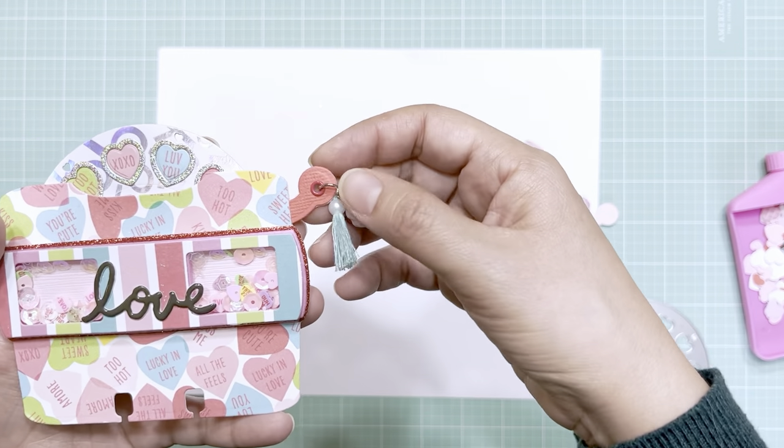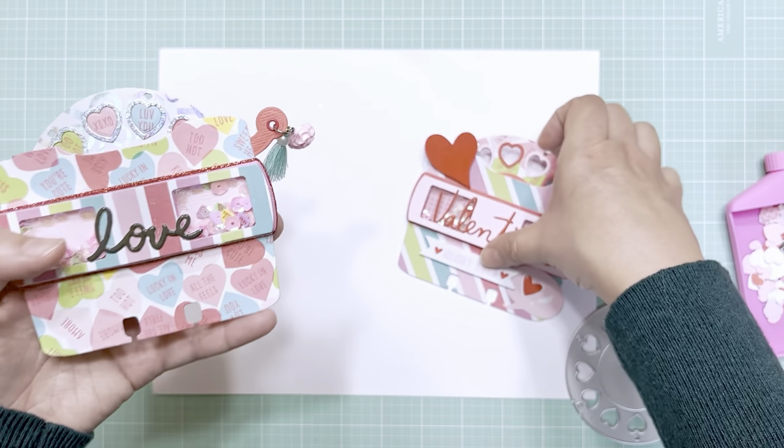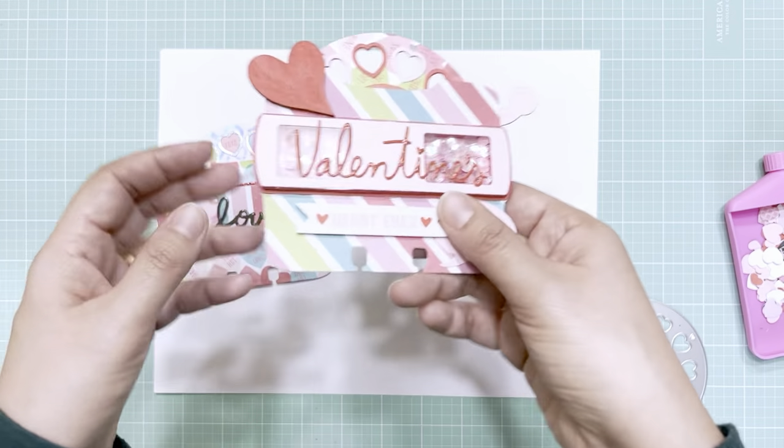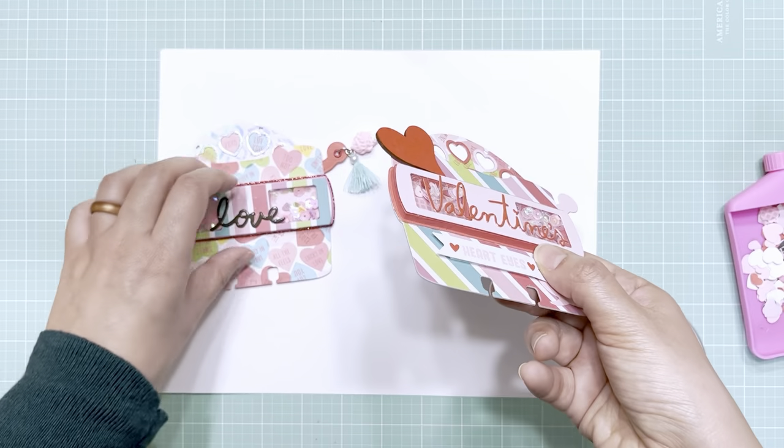I just think this is perfect for hanging little charms on. On this one, I just added a few little elements, and for the shaker I just used thick foam that I got from Hobby Lobby.